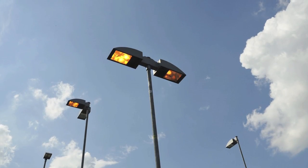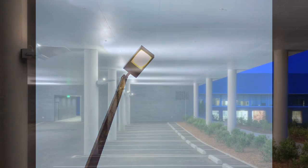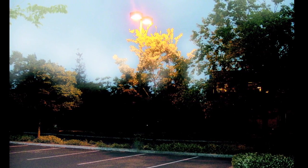When there's no good reason to keep the lights on, why not turn them off? When there's no good reason to maintain full output, why not reduce light levels during specific nighttime hours in vacant areas while still maintaining safety threshold levels?